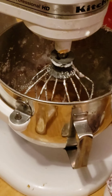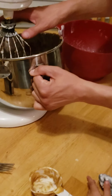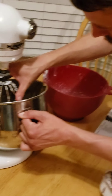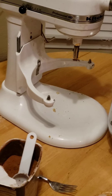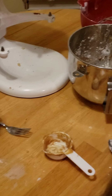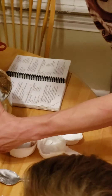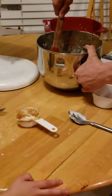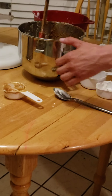Alright, so the KitchenAid is only so great, so we're gonna take it out, push it back, and unhook it so we can taste it. There we go. This is the taste part. Alright, so dad's made an executive decision — we're gonna put a little bit more. You want it more thick? A little more.